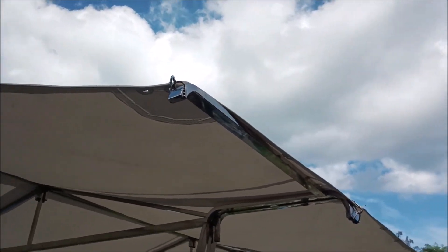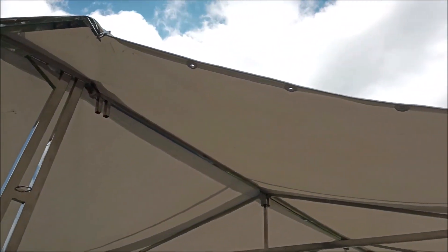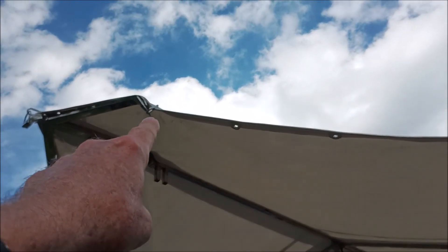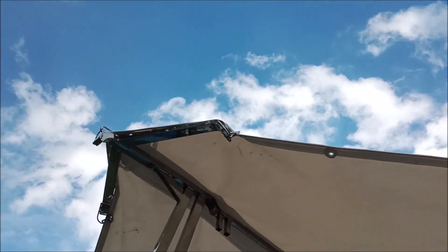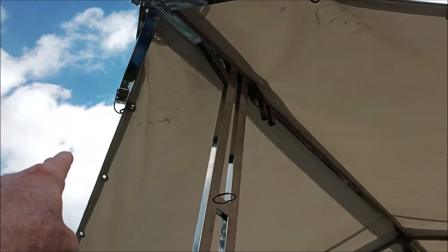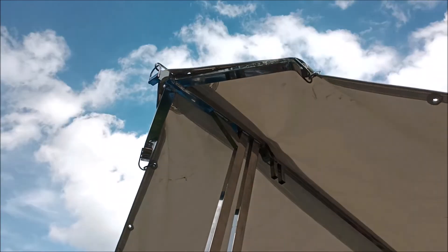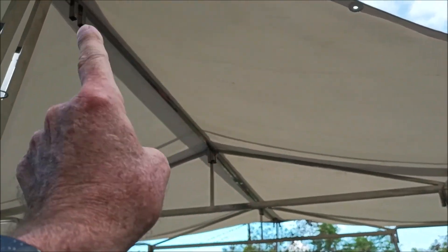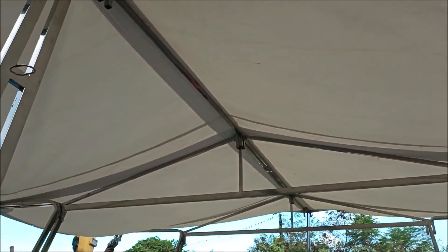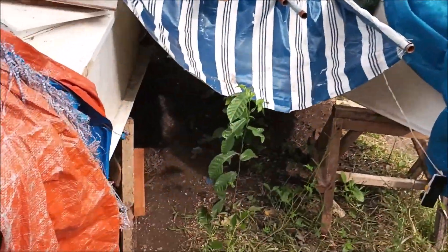Once you get one done, everything kind of slacks up and it's easier to get the others done, but if they're all clipped, that first one's a bit of a bear. This one here might fall down sometimes — but if we clip it on the other side it can't go down. Clip it on that side and it'll pull it over the top. We got all of our slots that the center runner sets in — all those done.